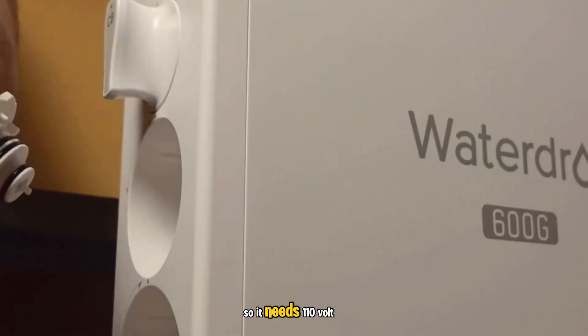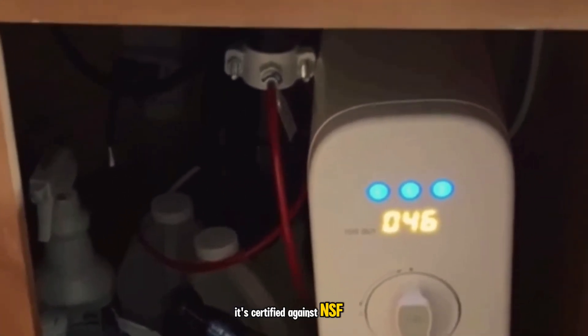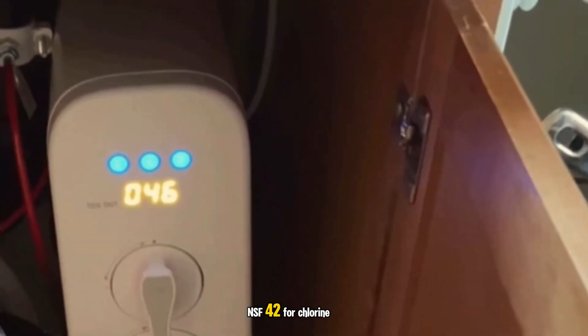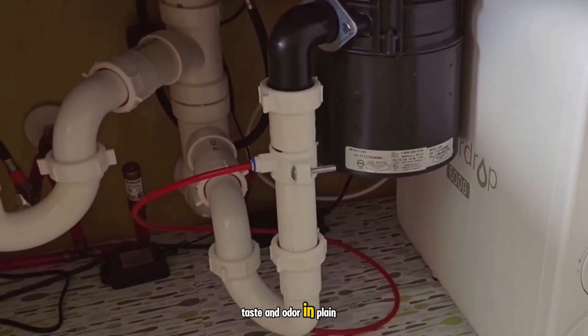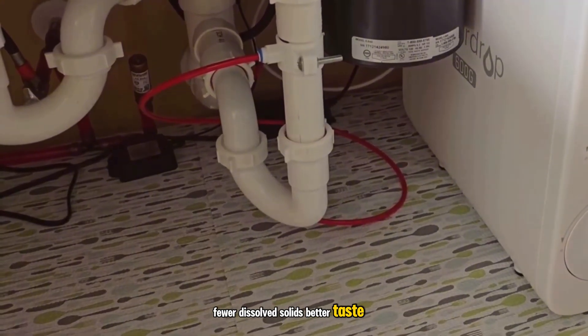The unit is corded, so it needs a 110-volt outlet under the sink. The certifications matter to me too — it's certified against NSF/ANSI 58 for TDS reduction and 372 for lead-free materials, and it's been tested to NSF 42 for chlorine taste and odor. In plain terms, it covers the big things I care about: fewer dissolved solids, better taste, safer materials.